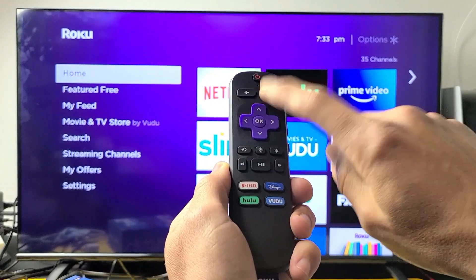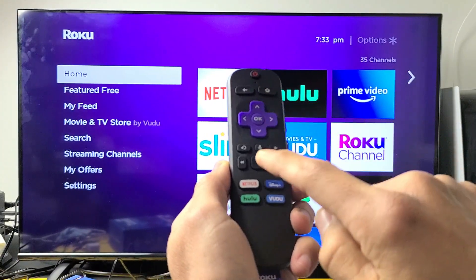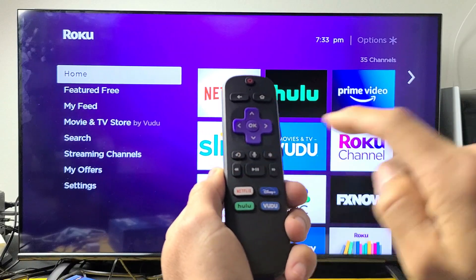You want to hit the home button five times — one, two, three, four, five — then up once, rewind twice, and fast forward twice.